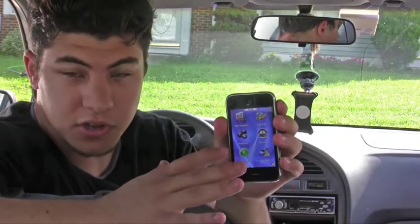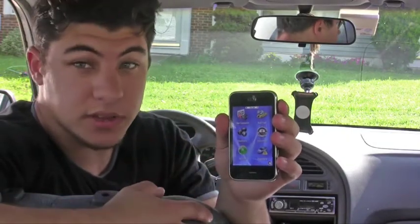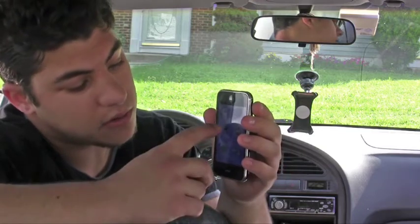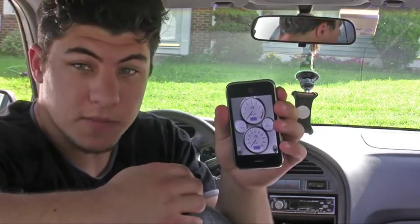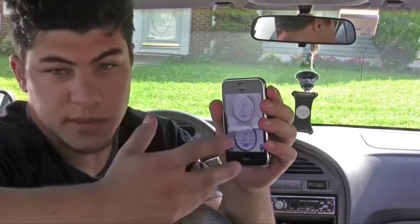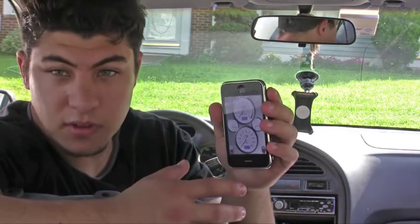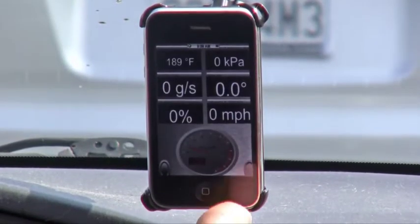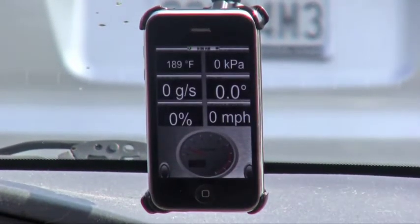One of the last features — and probably the most important with any OBD2 app, even for Windows or iPhone — is having dashboards that show you all your PIDs available for your car. For example, this is going to show me my vehicle speed and my fuel consumption on one screen. You can also go to different views to see your miles per hour, engine temperature, and all that kind of stuff.